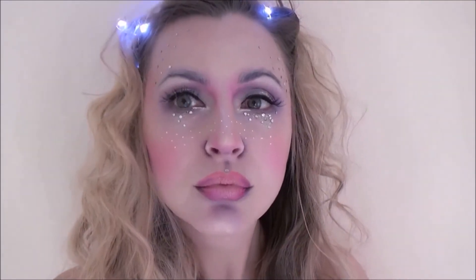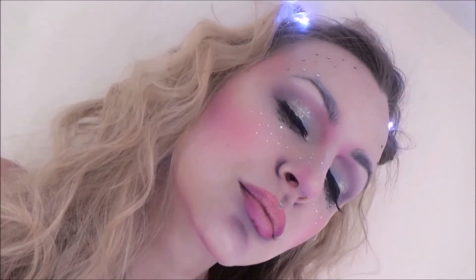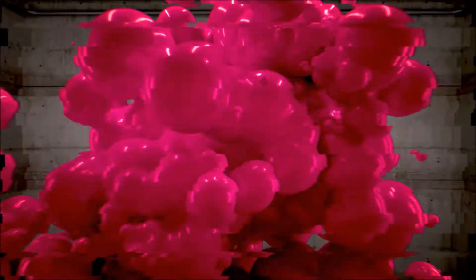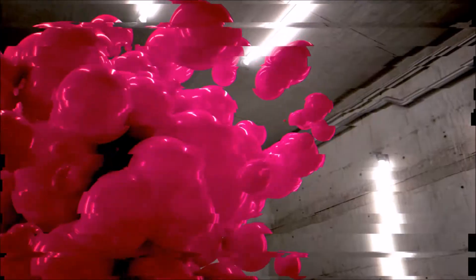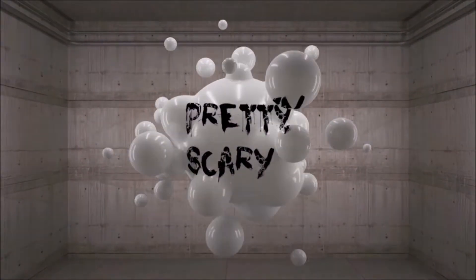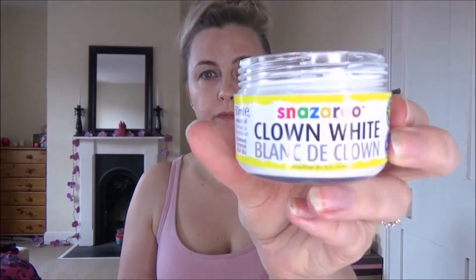Hey beauts, welcome to Pretty Scary. This should have been day 11, but it's day 12 because my editing software was being a cockwomble. So here is today's, and it's an angel. I'm going to attempt to get the 'I'm pissed off with my technology' tone out of my voice and start telling you how to turn yourself into this beautiful angel who has behaved more like a devil when it comes to editing her.